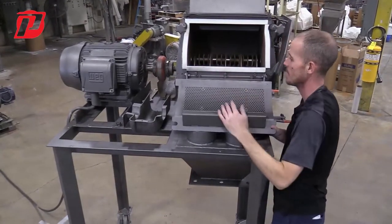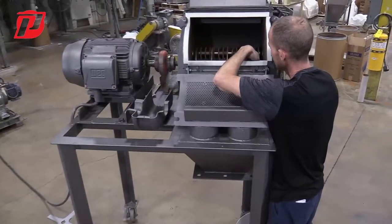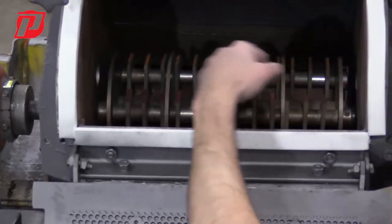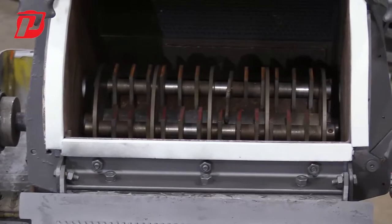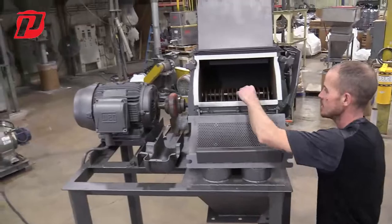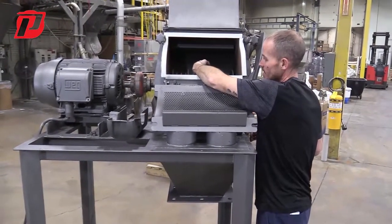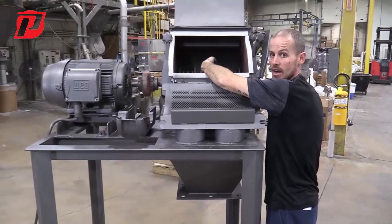Once you get your new set of hammers in, as I stated before, we have locking collars on both ends — that's to ensure the pin is not going to slide, shift, or come out, and it's going to hold these hammers in place. Periodically over time, depending on whatever material you're running, you're going to want to check your hammers. If they have a coating, make sure you still have the coating, and also check the tips and corners to make sure you still have a good point and they're not rounded.